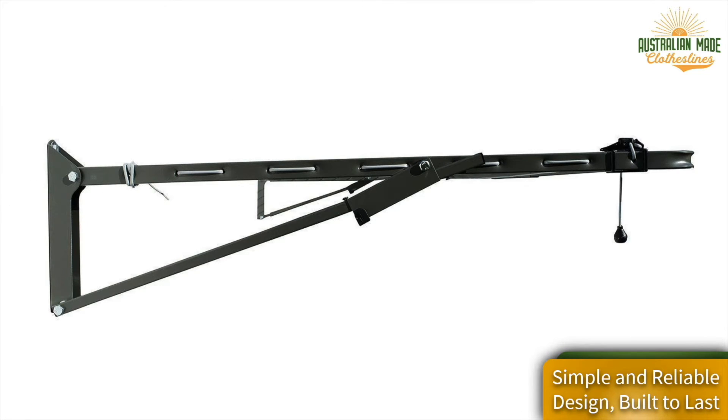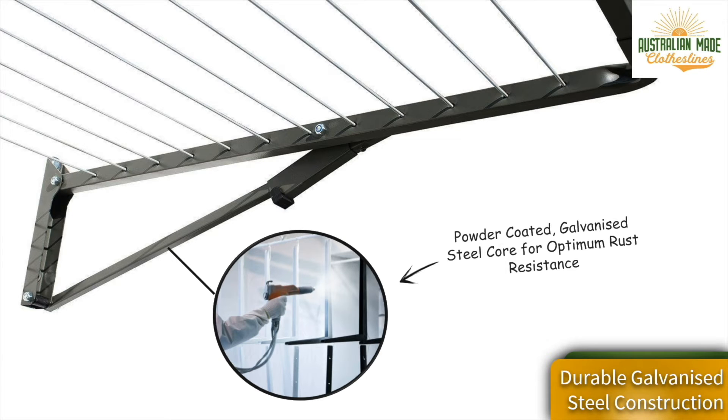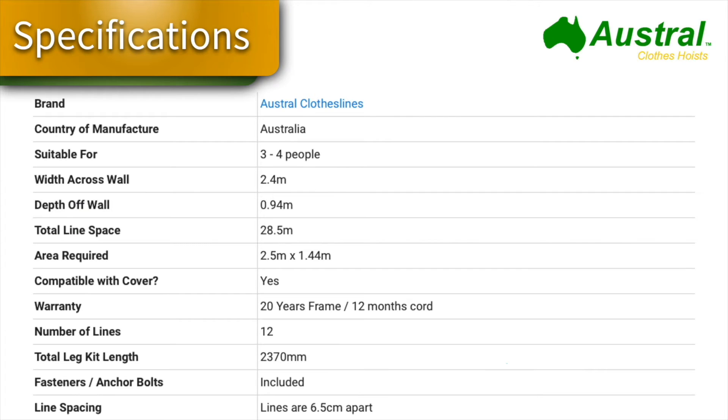It's a simple but very reliable design built to last a long time. Austral clotheslines have been made in Australia for many years using components that are all Australian made, including all of the Austral-made steel. It is all Colorbond steel tube, powder coated in a range of colors with a baked-on paint finish — a very high quality finish using all Austral components.